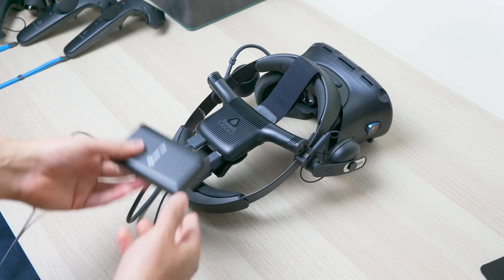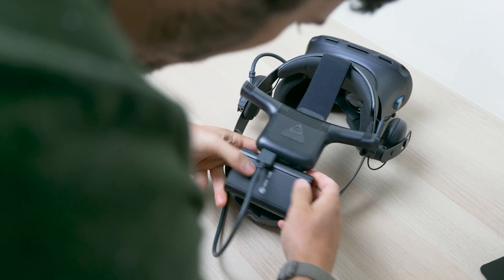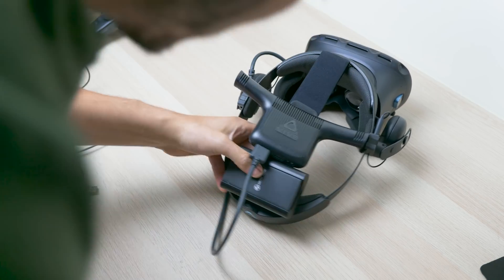What I did differently though, I put the battery directly on the headset because I didn't want a very long cable going to my back. So everything is contained over there, and while it doesn't look super fancy, it's pretty functional indeed.